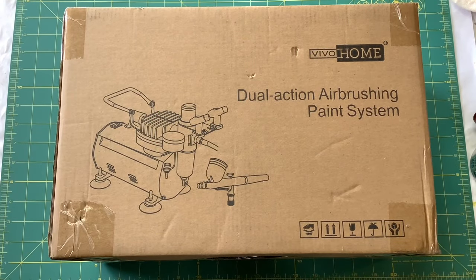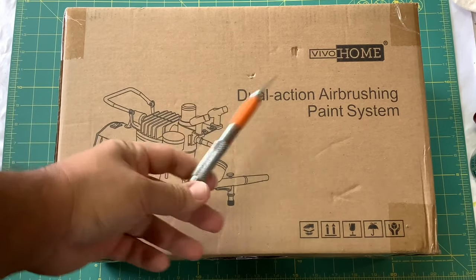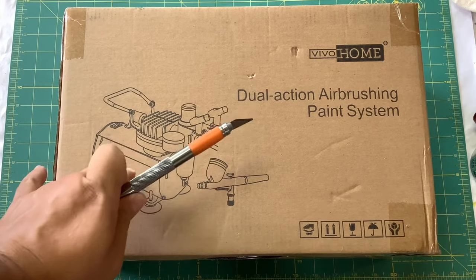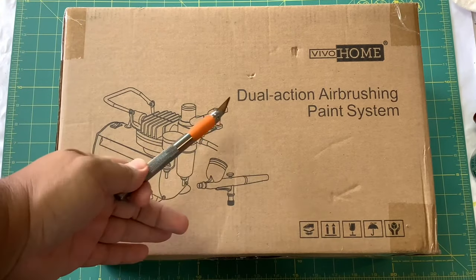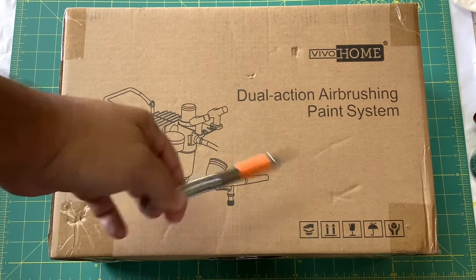What is up everyone, Jordan here with another MJRL hobby stuff video. Today we're looking at the Vivo Home dual action airbrush paint system. I got this off Amazon on Prime Day so it was a pretty good deal. I'm a total airbrush noob — all the previous painting I've done has been with spray cans, so this is my first airbrush setup.